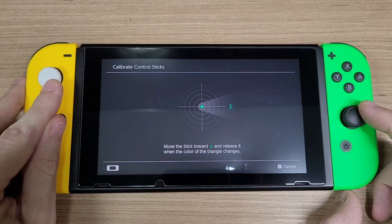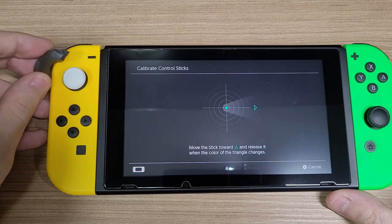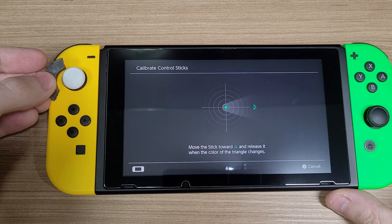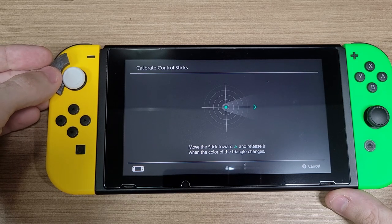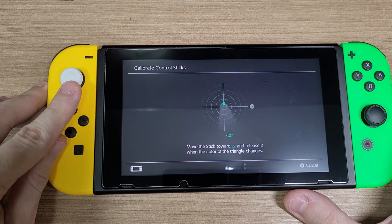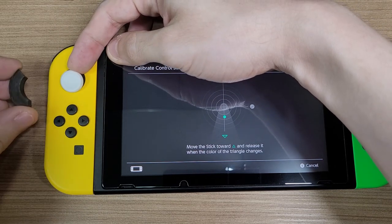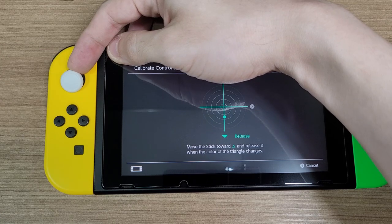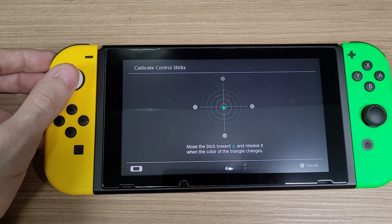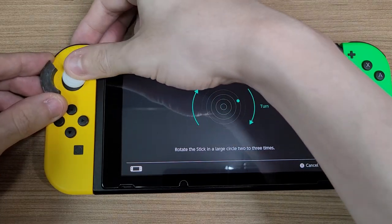Turns out there is a simple way to do it. With a magnet, you can alter the magnetic field, making the calibration start with the stick really close to the center. You slowly approach the magnet until the calibration starts. Now it finally detected the forward motion. For the down input, we'll have to use the magnet again. Since down doesn't go all the way to the correct point, we'll use the magnet once more to help.